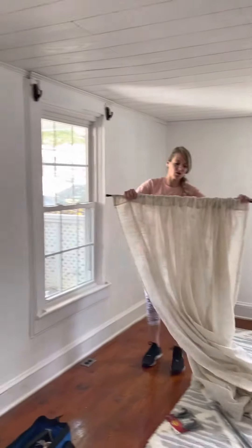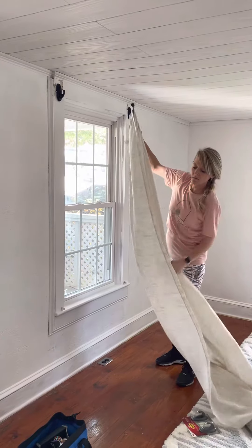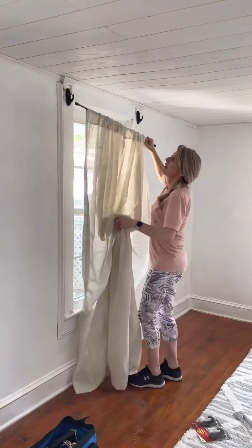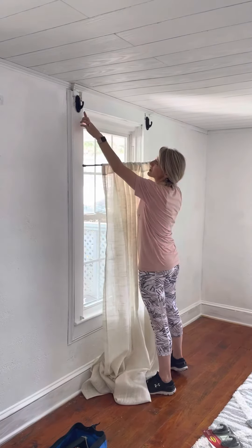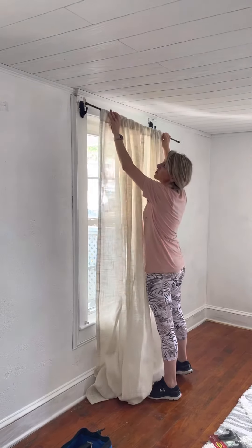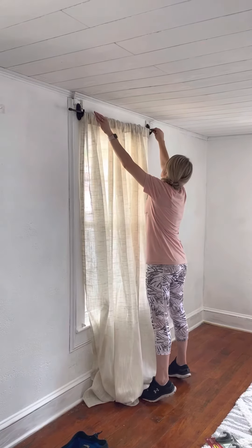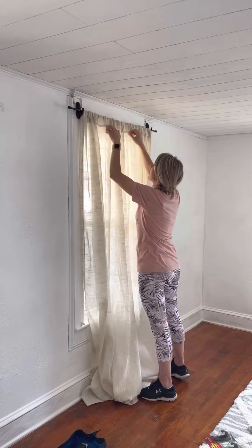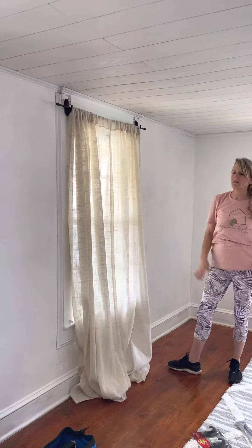Then I take my tension rod with the curtains already hung on it. I'm not going to leave these up for long because you're supposed to let it sit for about 30 minutes before putting any weight on it. But you adjust it where you want it, and there you go — there is your curtain in less than $12 and in less than 10 minutes.